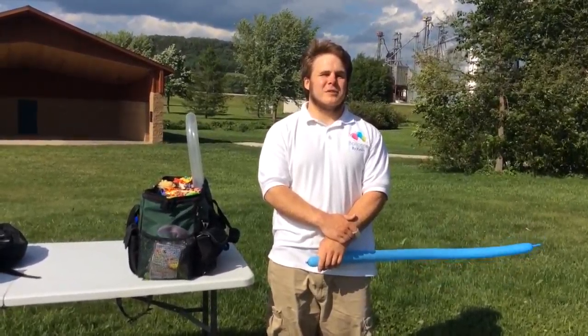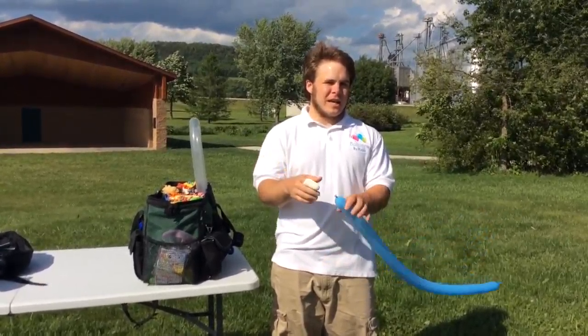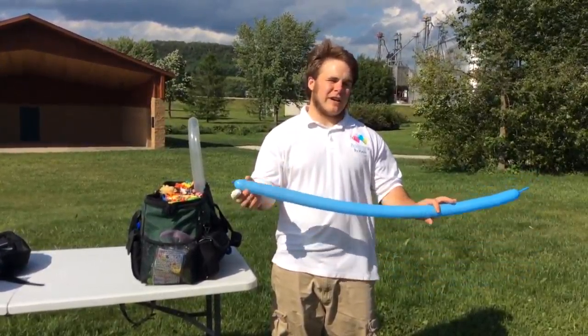Hello everyone, this is Kevin Lind of Blooms by Kevin and I'm going to do a first for you today. I'm going to do a tutorial and this is going to end up being a dragonfly.